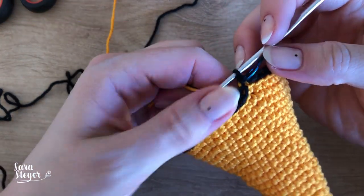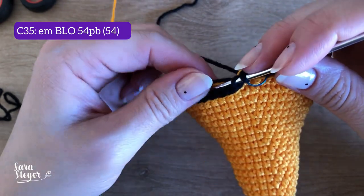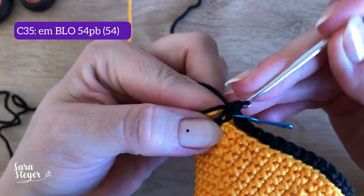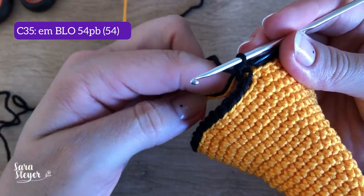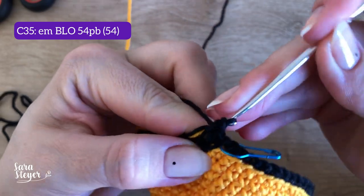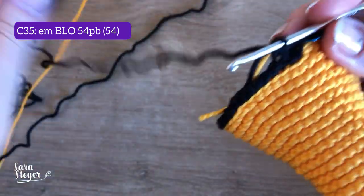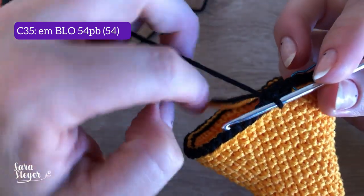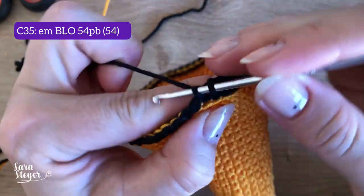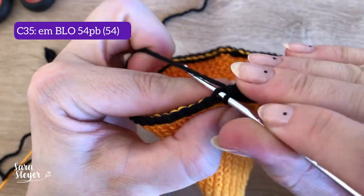Terminei a carreira 34. Na carreira 35, também vou seguir em BLO, pegando só a alcinha de trás, mas vou fazer pontos baixos. Vou aproveitar para conduzir esses dois fios uns dois, três pontinhos para ficar preso. Pego só a alcinha de trás e faço ponto baixo. Conduzindo esses dois fios uns três pontinhos, depois deixo para trás e posso cortar. Sigam trabalhando só na alça de trás, mas é ponto baixo, não é baixíssimo, até o final, sem aumentos.